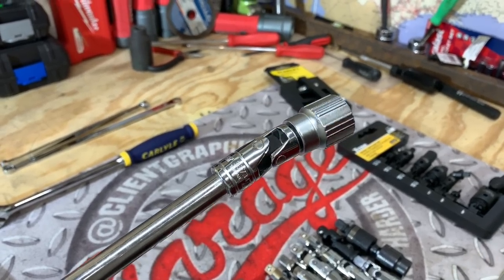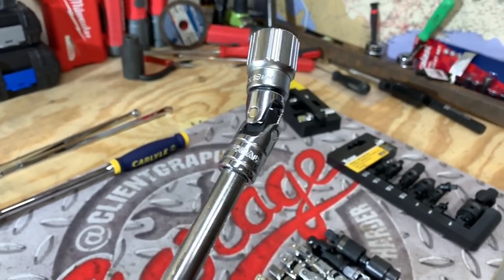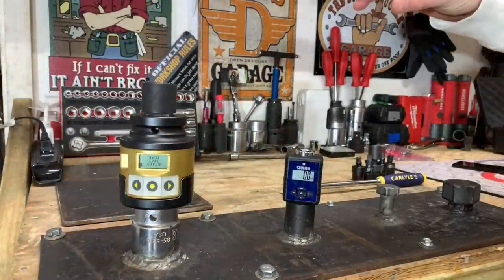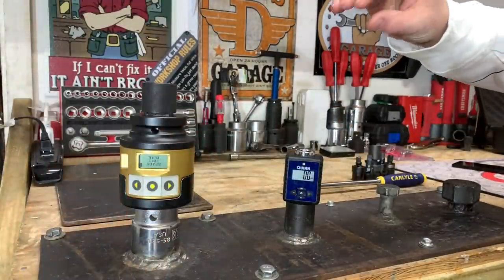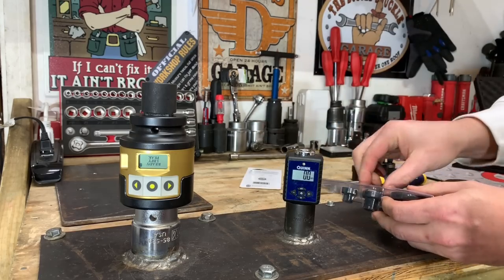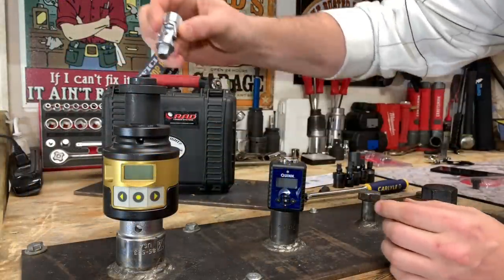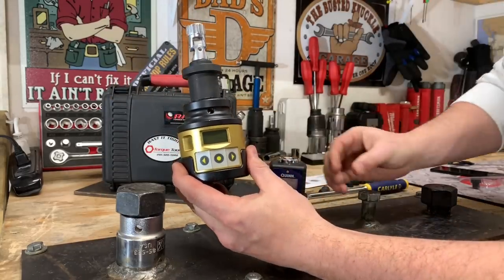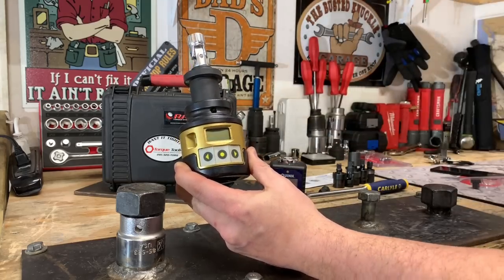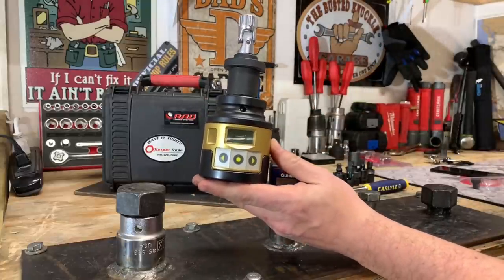We'll test out all these universal joints before we take them to ASME minimum proof torque of 62.5 foot-pounds, then test them again and see which one is the strongest. To capture our first measurements to 62.5 foot-pounds, we're going to be using the Quinn Digital Torque Meter from Harbor Freight, then the Gray Pneumatic adapter — these are pretty low profile and allow us to go from half-inch to three-eighths inch. For the final failure testing, we'll use the RAD Torque System Smart Socket to capture the peak torque value.